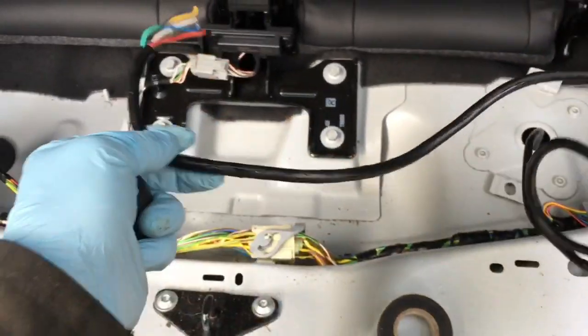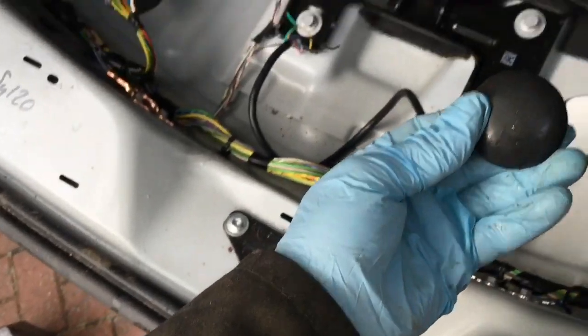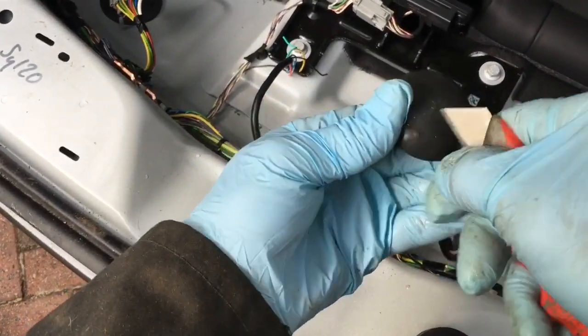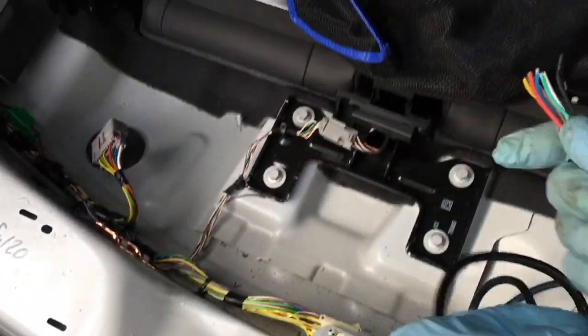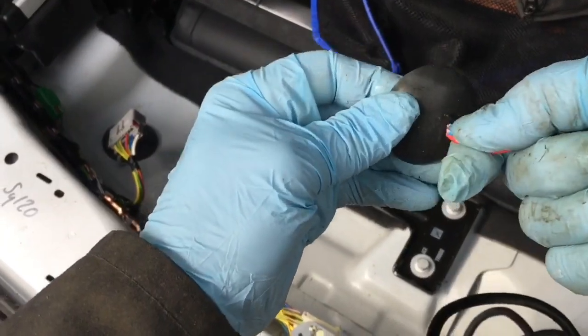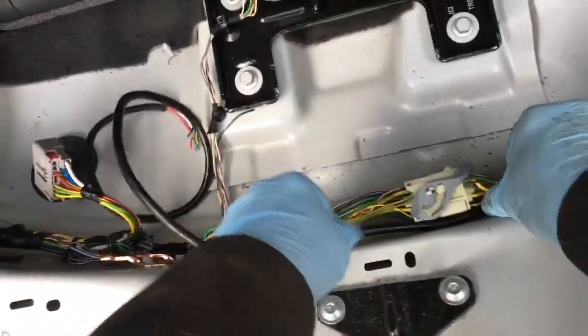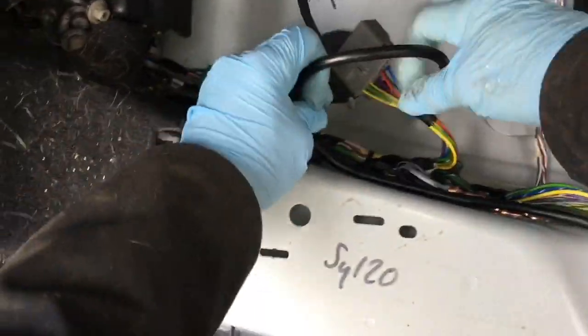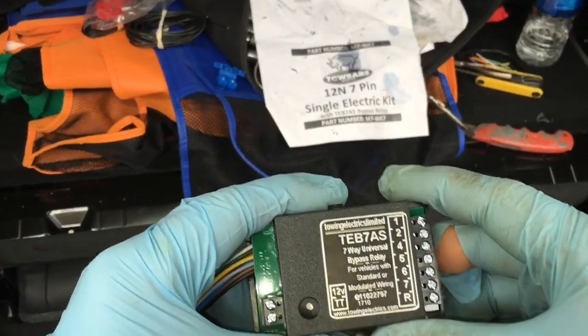Poke the cable from the trailer socket through the hole from underneath. Take the rubber bung, make a small cross-shaped incision in it, poke the cabling through, then reinsert the bung. Now run the cabling over to where the electrics box will be fitted.